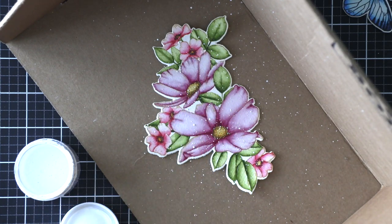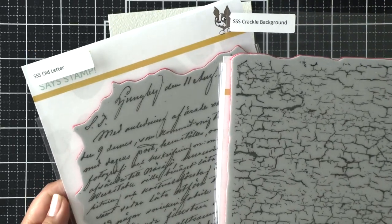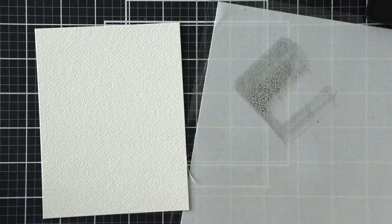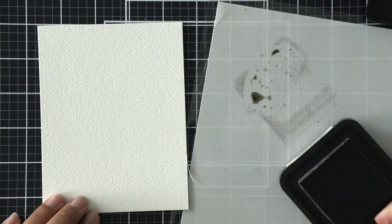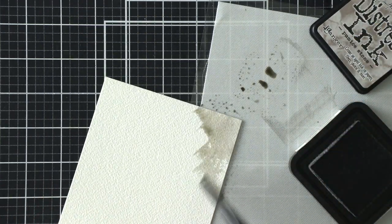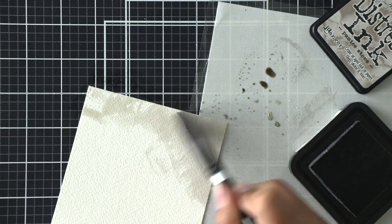I pulled out my Tim Holtz splat box because I wanted to splatter some white acrylic paint over my floral arrangement to give it some texture. Then I set it aside and worked on my background. I have another watercolor panel and I'm using the old letter and crackle background stamp sets. I smushed some pumice stone distress ink onto a craft mat to add color to the watercolor panel and give it an old paper look.